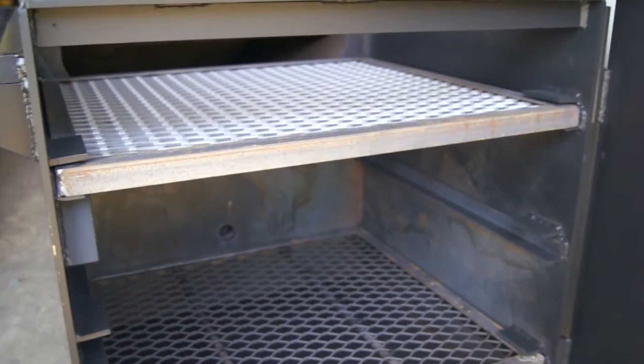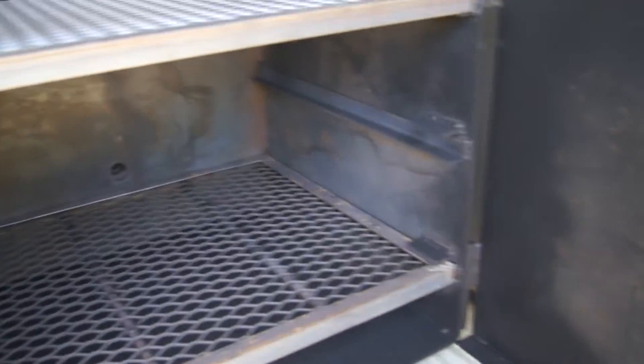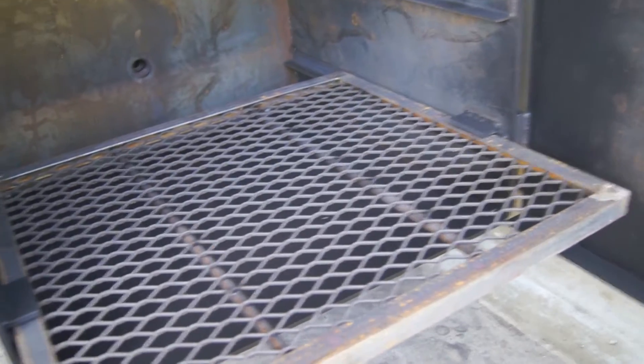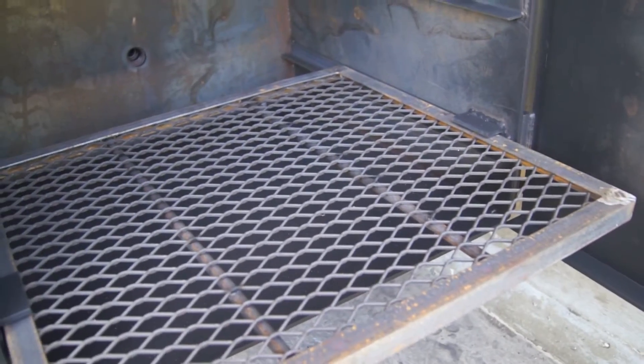There you see the grill top. That's adjusted on the top level, but there's also a second level in there — you can get that down closer to the fire. The wood rack is also slide out, framed in angle and reinforced with half inch solid round bar.